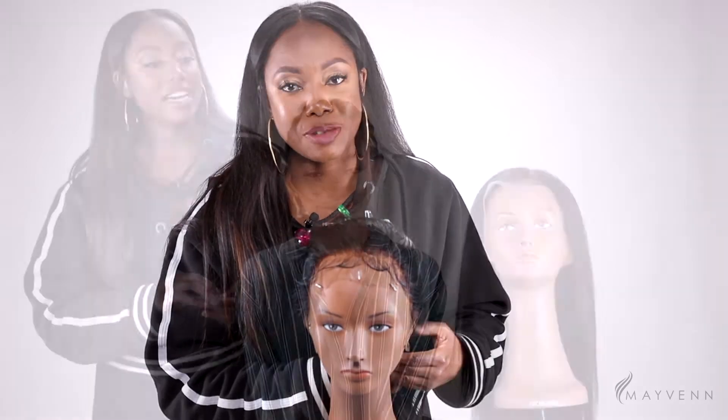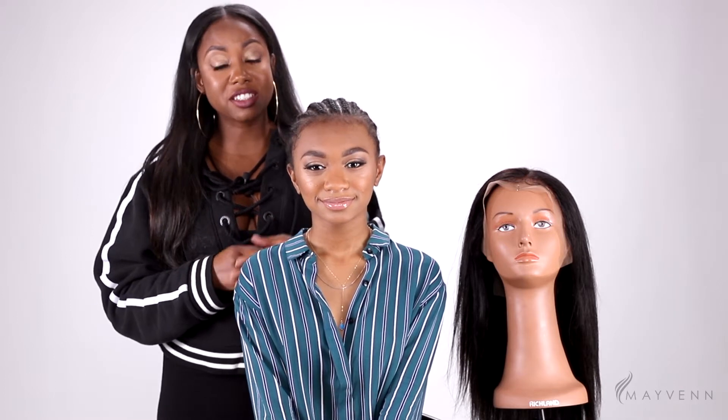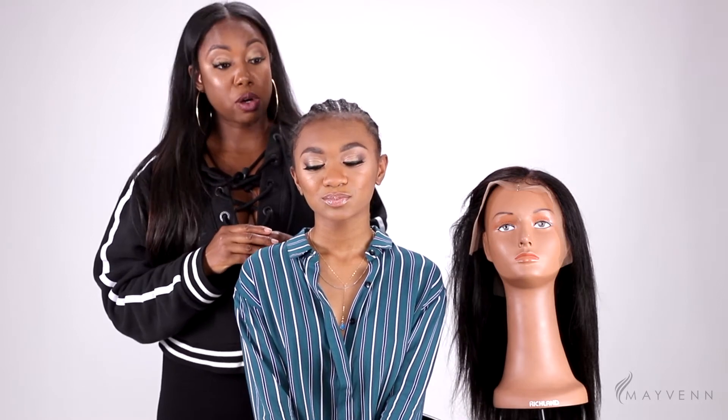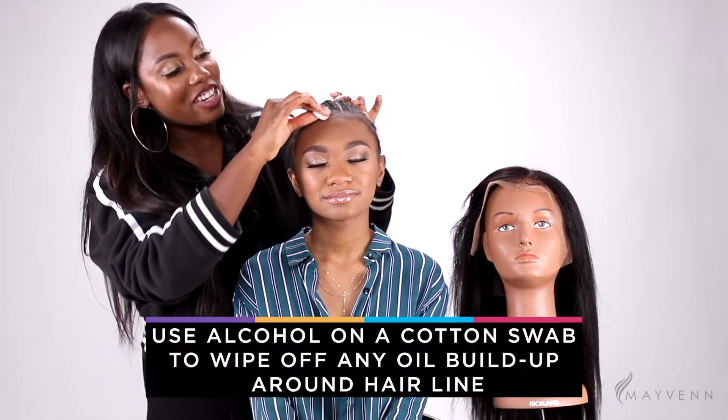Maven made it that much easier because they already came pre-plucked, which made my life so much easier. We've customized our wig — we plucked it and cut in some custom baby hairs. It's really important to make sure you do that step. You don't just take a wig off the shelf and slap it on because it will look like a wig. Nowadays we need our wig to look flawless, like it's growing out of your scalp — so if you didn't get that memo, you got it today.